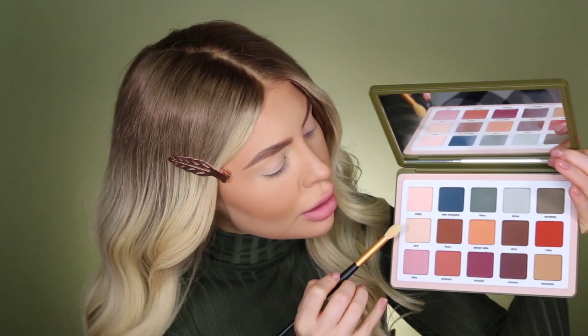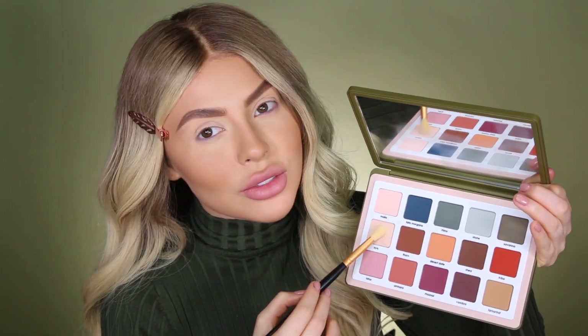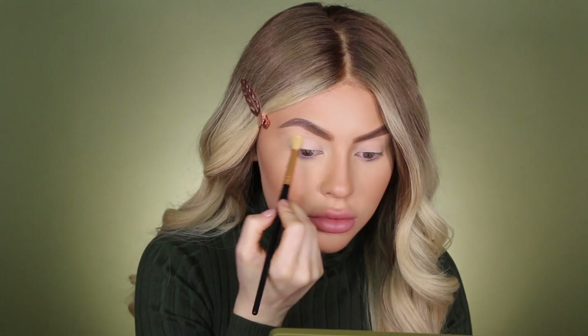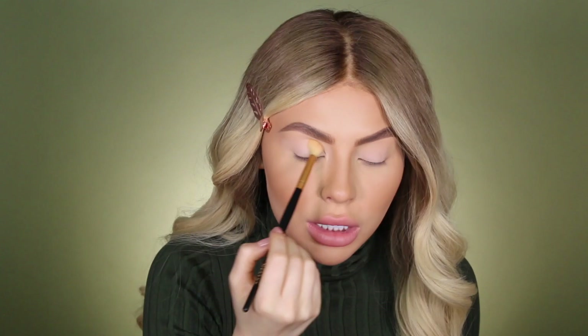I'm picking up just a fluffy blending brush and digging into the palette. We're going to start off with this shade right here — this is called Aya, like a really nice ivory shade. This is just going to set the primer and make sure that nothing moves, and then we can blend everything on top of it super nicely.